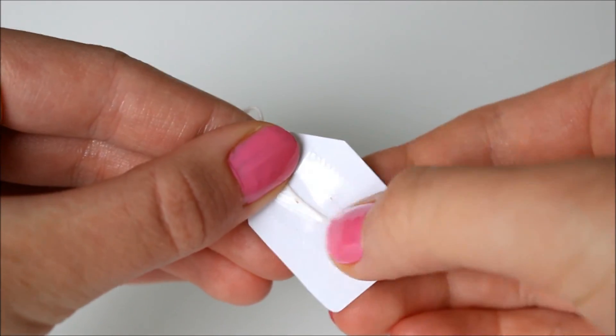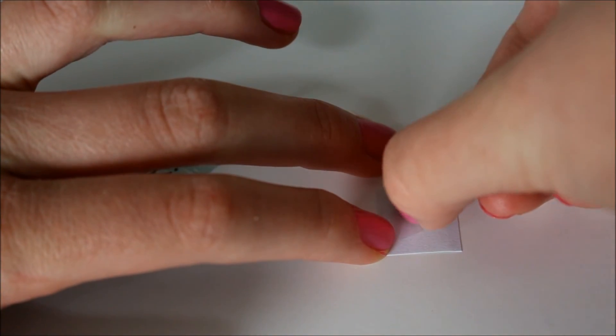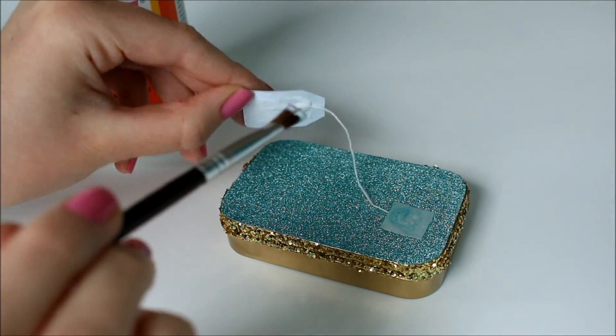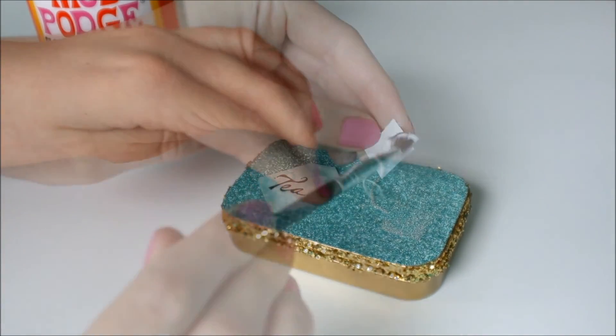Next, take your tape and attach one side of the string to the teabag and the other to the square. Then take your Mod Podge and paintbrush and attach the teabag to the top of the container.